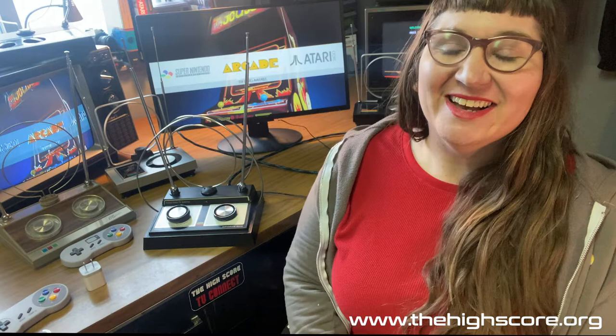Two wireless controllers — all you have to do to pair them, because we've already done that work when it starts up, is push Start. And there's tons and tons of games on here.